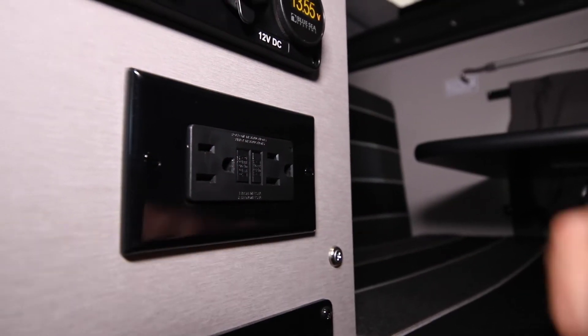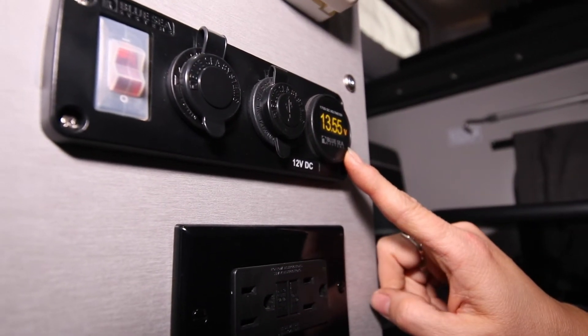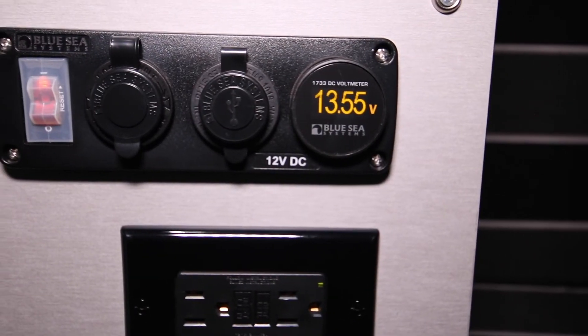The other thing that'll happen is you'll see your volts coming in jump up. That's a good thing — that means that power is coming into your camper.